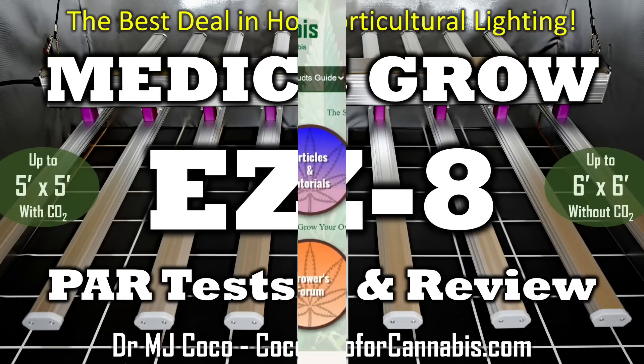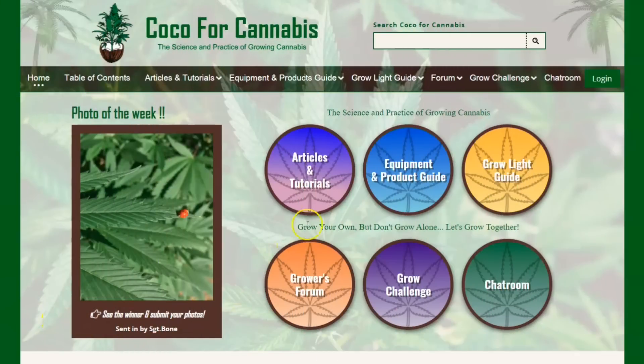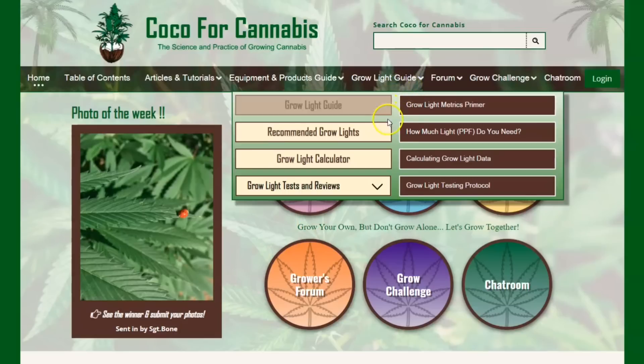Hello Growers, I'm Dr. MJ Coco from Coco4Cannabis.com. We publish articles, tutorials, and guides on the science and practice of growing cannabis, and I conduct independent grow light tests as part of our comprehensive grow light guide.